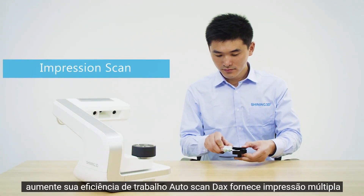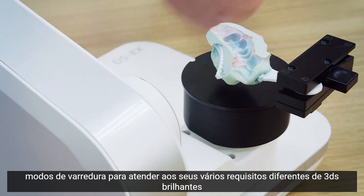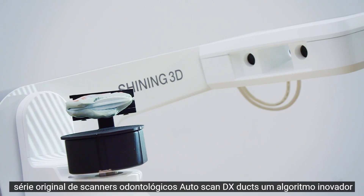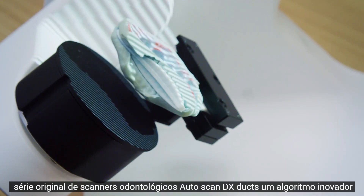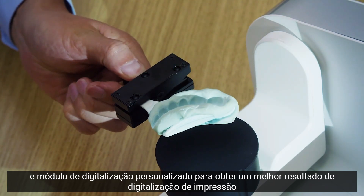Autoscan DS-EX provides multiple impression scan modes to meet your various requirements. Different from Shining 3D's original series of dental scanners, Autoscan DS-EX adopts an innovative algorithm and customized scan module to achieve better impression scan results.